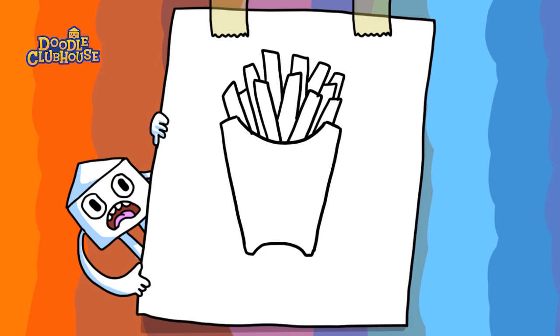Alright, we're also gonna do the McDonald's M, just to add a nice little touch — a nice little detail for the container. There we go, and now we can go ahead and color it in.